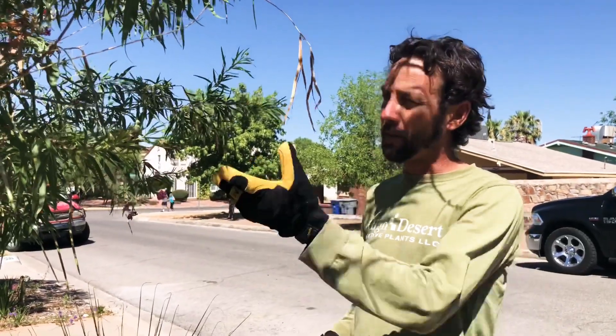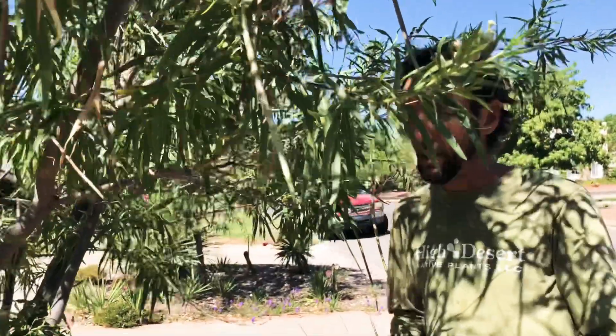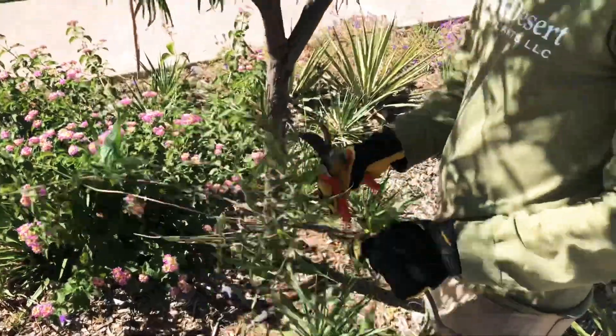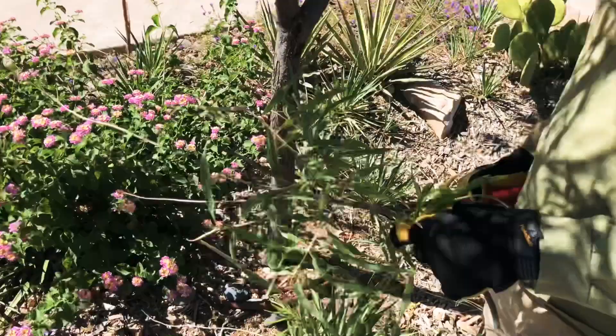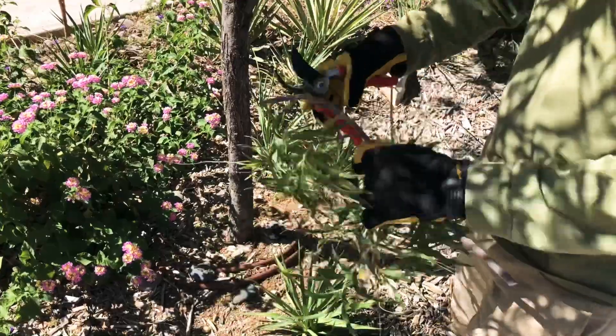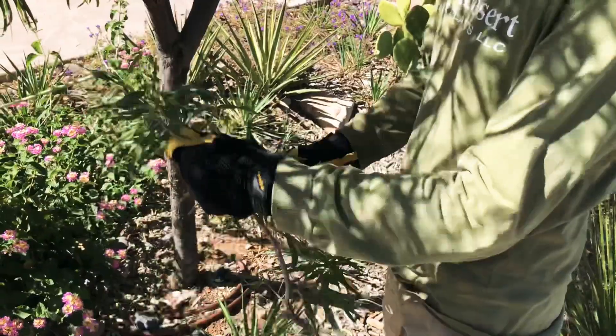One of the cool things about a water harvesting basin is that with the right kinds of vegetation — such as this desert willow here — we really can eliminate the need for supplemental irrigation once the tree is established. The other beautiful thing is you can do chop-and-drop type pruning. When your tree needs to be pruned, you don't have to take all the cuttings to the landfill — you can just gently chop up the prunings and let them stay right in your basin, where they will nourish the soil for the tree again. Pretty cool system.